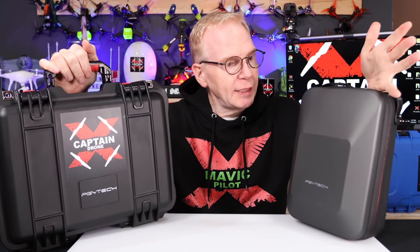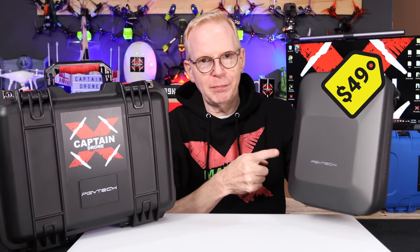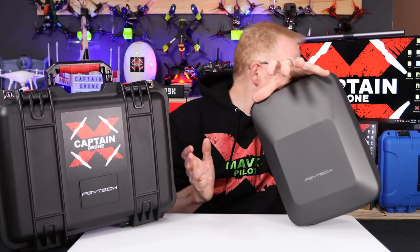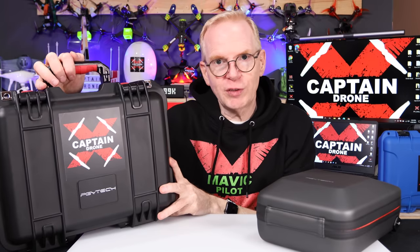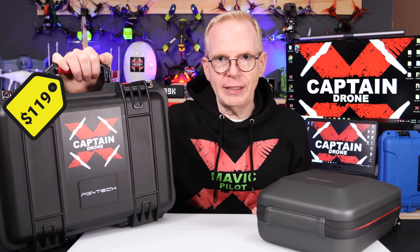So both are really good products from PGY Tech. Price-wise, the shoulder bag is about $49 US — I think that's the best buy in the world. If you don't want to spend a lot of money and you want something better than that DJI case I threw halfway across the room, then this is a good one to get for $49. The hard case is just over $100 US, and it's probably your best bargain on the market right now.